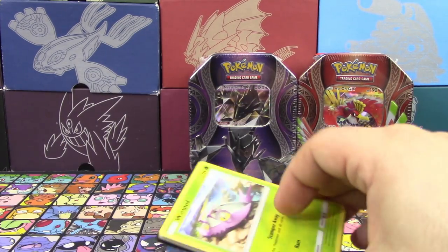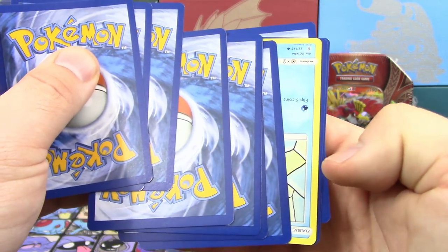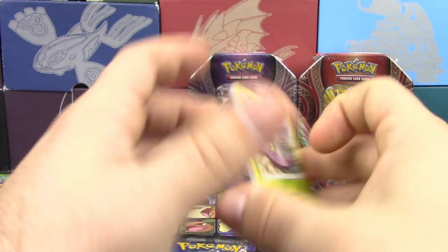Starmie's a good card. Let's try Guardians Rising next. Oh my gosh, there's a backwards card — look at that! I've never seen that happen before. That's crazy.